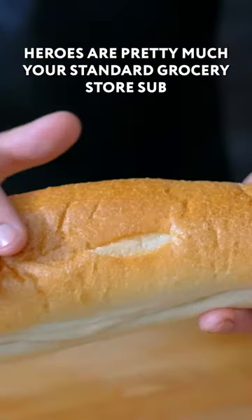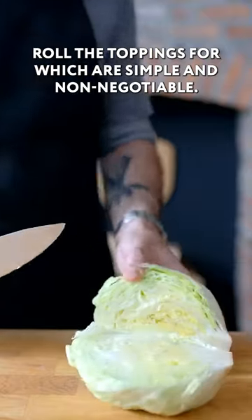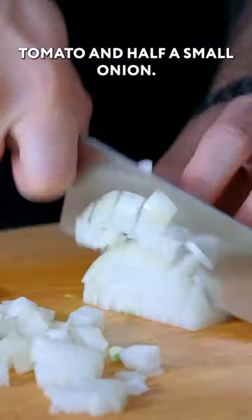New York City-style heroes are pretty much your standard grocery store sub-roll, the toppings for which are simple and non-negotiable: finely shredded iceberg lettuce, a few slices of beefsteak tomato, and half a small onion.